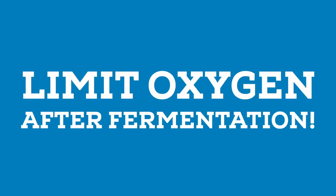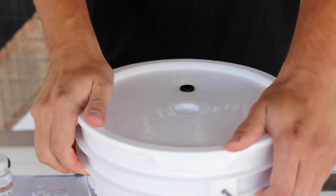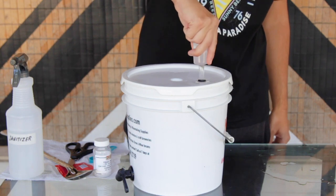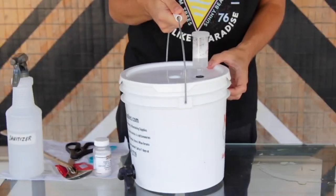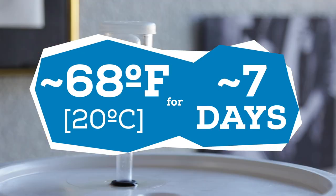But once fermentation is in full swing, it's important to avoid oxygen as much as possible, or else you risk oxidizing your cider and leading to off flavors. Then I add the airlock to allow CO2 to escape and not let anything in. If you don't have an airlock, you can just use a piece of foil over the top of your fermenter. I set the fermenter in a cool dark area and allow it to ferment for one week until the airlock stops bubbling.